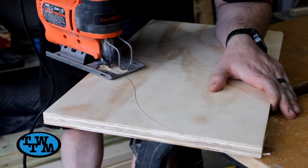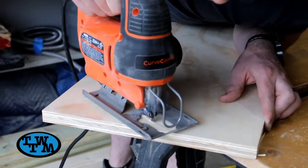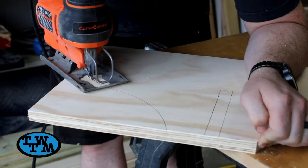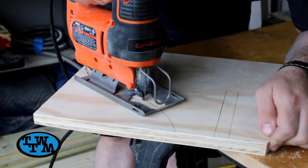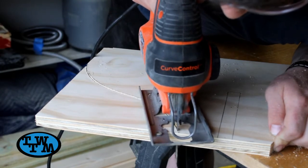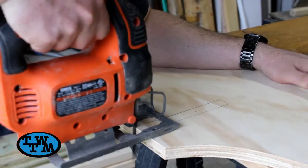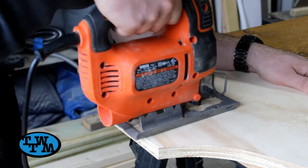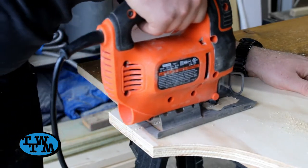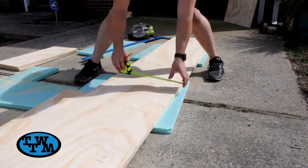Using a jigsaw, my curves and the notch were cut out. The same process was then repeated on the second leg. Next were the shelves — I started by cutting out a 5.5 inch strip of the plywood.